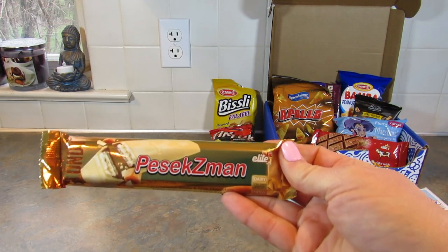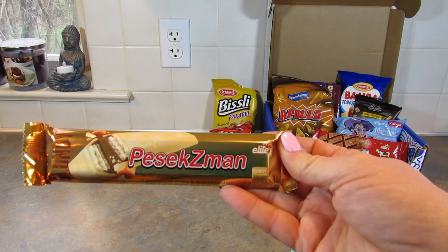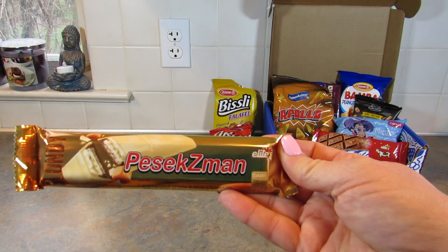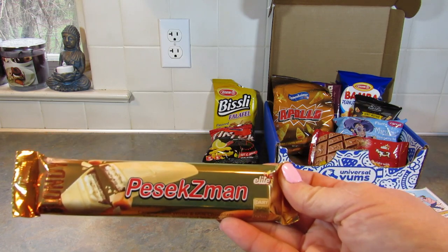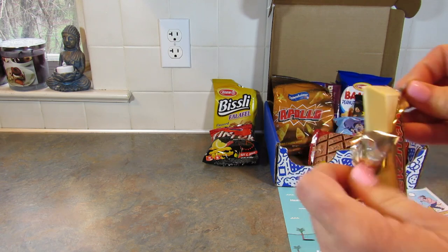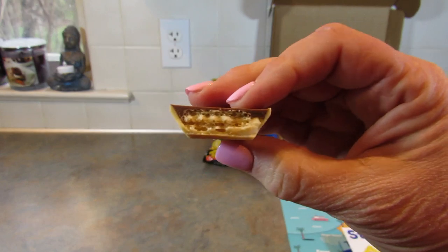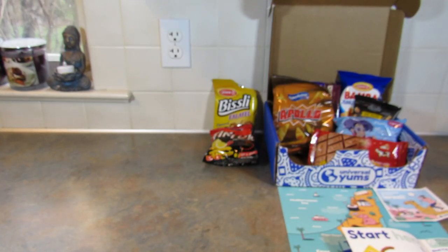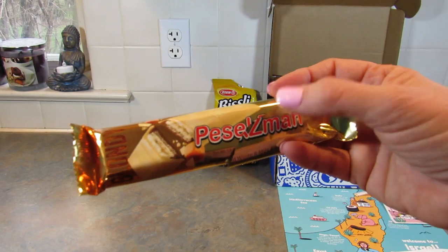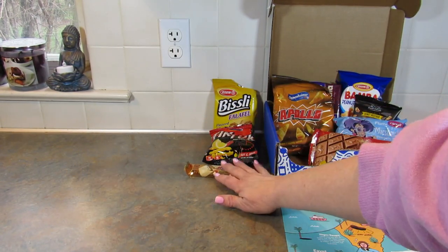Next up — and I'm sure I'm pronouncing this incorrectly, so I apologize — the Pasek Zman Milk and White Chocolate Caramel Wafer. This sounds amazing. It's really good — I knew it would be, it just sounded good. Tasty. I really like that one.